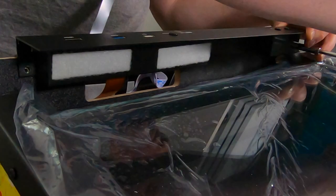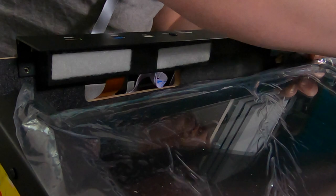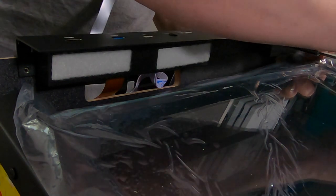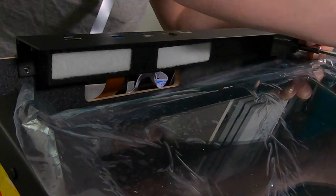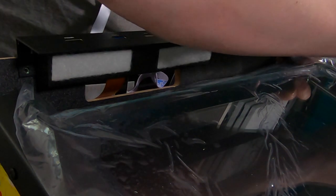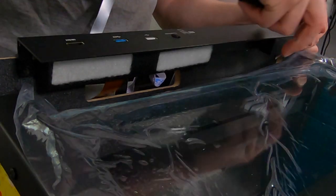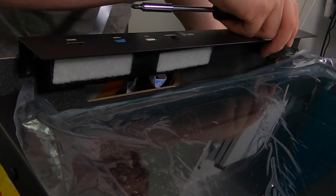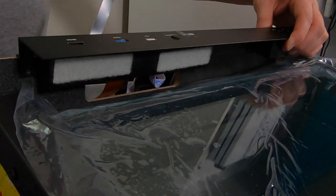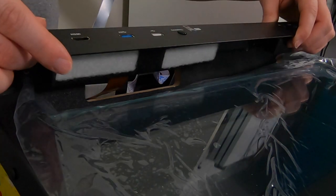Now jumping in to the four screws total: one screw here, one screw on the other side, one screw here, and one here being four. Take your Phillips screwdriver and remove those four screws. Be careful not to let your screwdriver slip and fall onto the glass - even a small fall could put hairline pressure cracks in it.